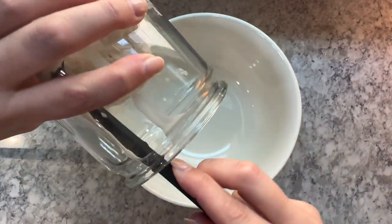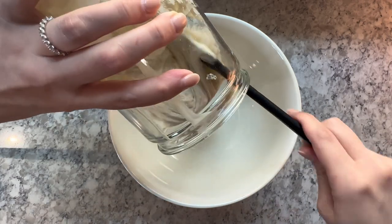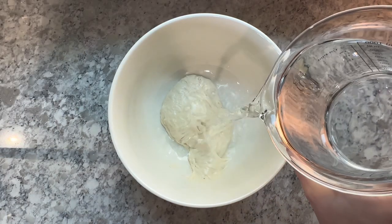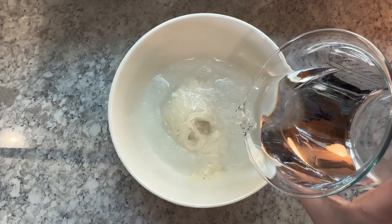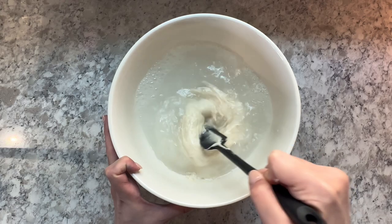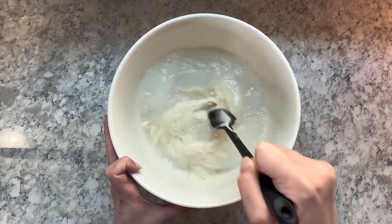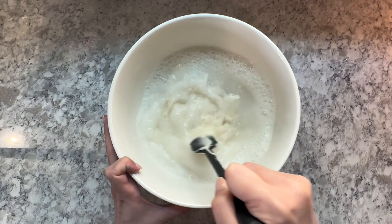First, add 200 grams of active sourdough starter to a large mixing bowl. Then add in 1000 grams of filtered water. I heat mine up to about 78 degrees just to help speed up the fermentation process. Mix the water and starter together with a silicone spatula to get it evenly distributed throughout the water.